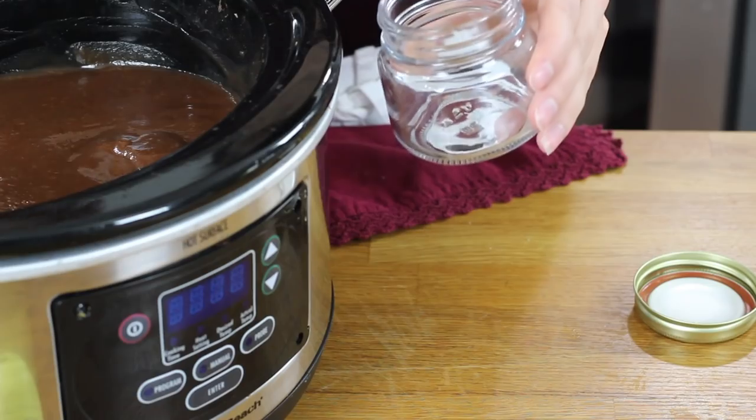After two hours, your apple butter is finished. At this point it's still hot and may seem a little bit liquidy — as it cools, it's going to firm up and be thicker. If you want to cook your apple butter longer, you can cook it until it reaches the thickness that you desire, but I've usually found that two hours is perfect. At this point, I'm just going to go ahead and scoop it into jars.